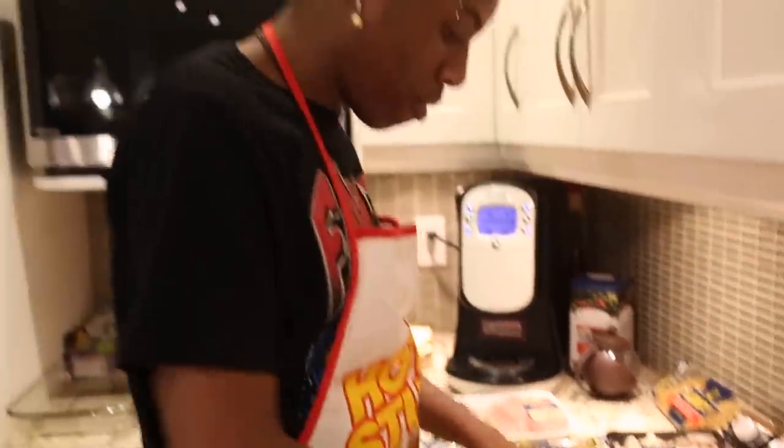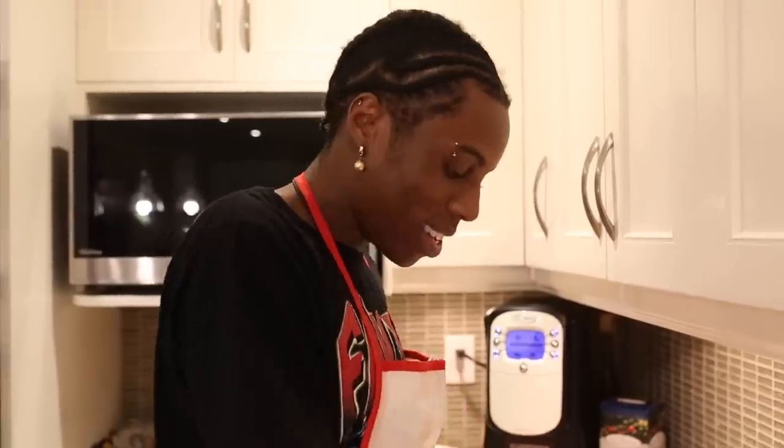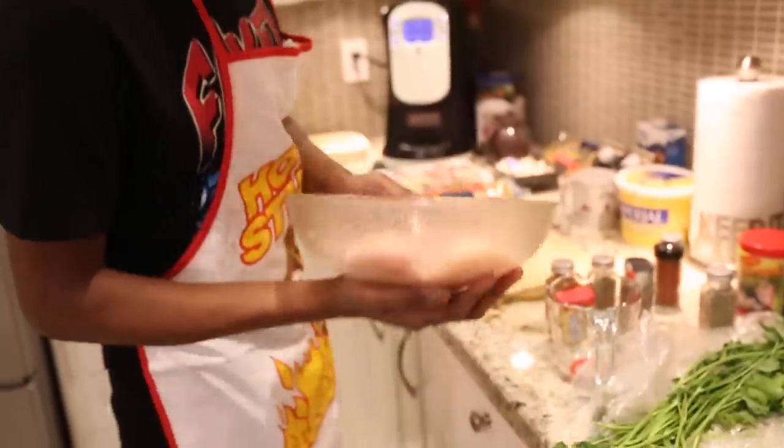If you're not cleaning off your chicken before you cook it, I'm not eating it. No cap. This chicken right here, I just cleaned it up. I'm going to cut it into inch slices.